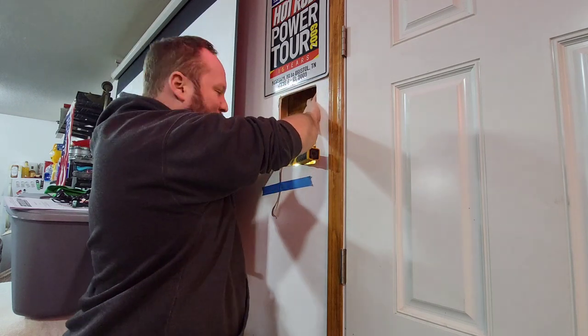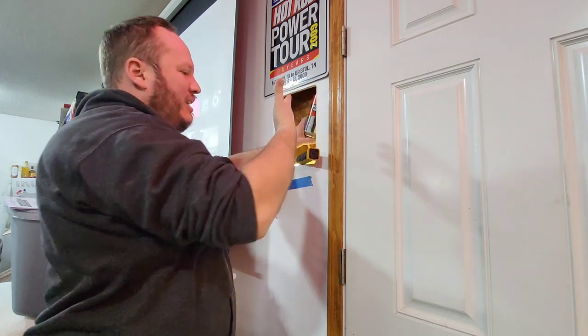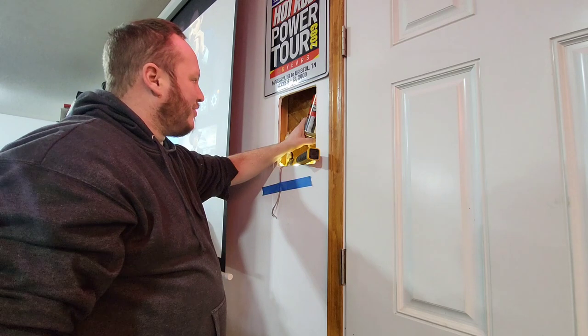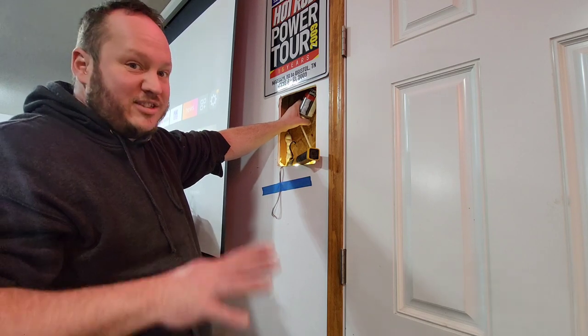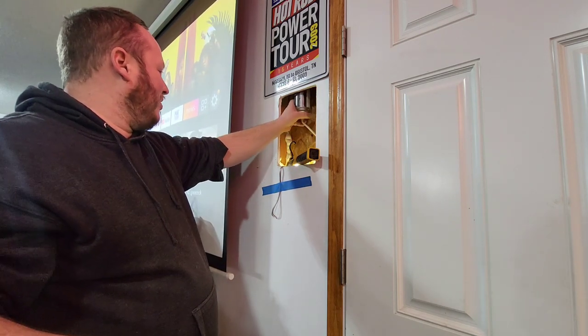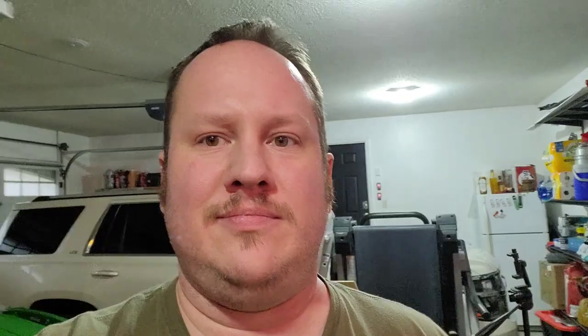Looking at results 24 hours later — the 24-ounce can did not spray twice as far as the 12-ounce can. I would say it doesn't. Again, this is just an experiment. Don't go home and fill brand new walls with Great Stuff because you saw it on TV.